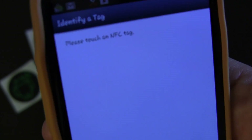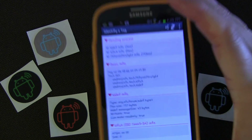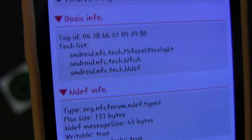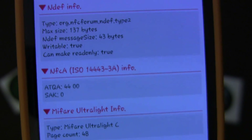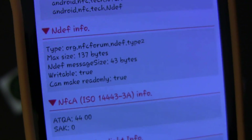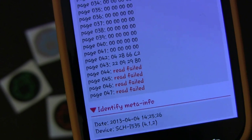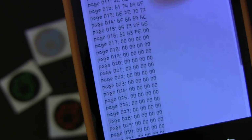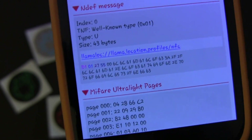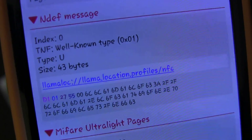If you identify a tag, it just basically tells you to tap a tag. So let's put the keychain here and tap it. You hear the sound, and then it identifies it. It gives you all the information about what's on that tag, the size of it, and the type of tag. You can see it has 137 bytes of usable memory, which is standard for an NTAG203 tag. And you can see something has been written to it — it tells you what has been written to it, and it's the app Llama — a Llama profile that I wrote to this tag.